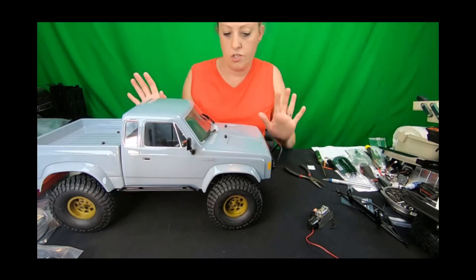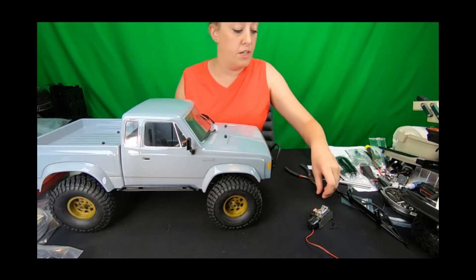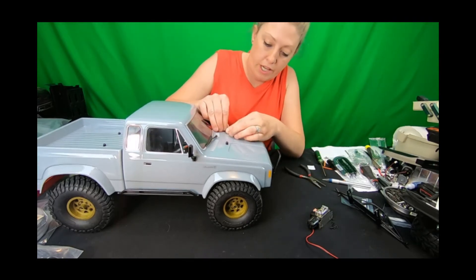I'm going to leave it like that so I can push it in and out for pictures. That's how our bumpers for the Enduro Sendero mount, and actually how the bumpers mount for most of the applications.